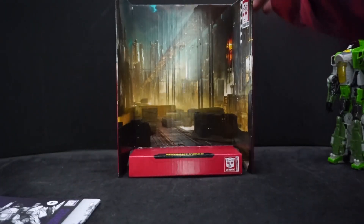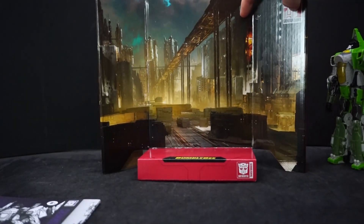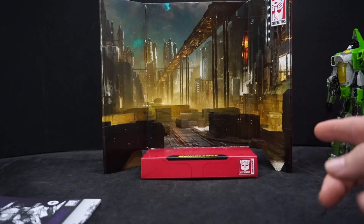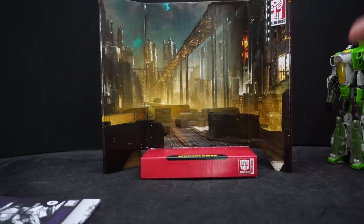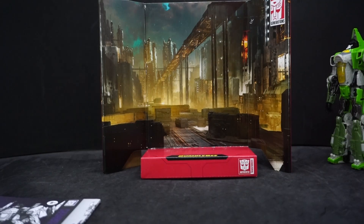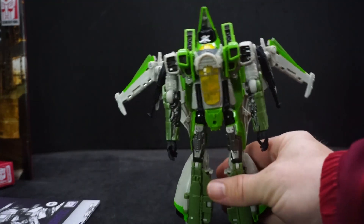Next, he comes with the background here — pretty cool. Stretch it out, unfold it nice. I think I've had this one before. I only have one other Bumblebee movie Transformer — well technically two: I have a Soundwave and I can't remember the name of the dog cassette for Soundwave. But I'll just move that over there and go back to the figure.